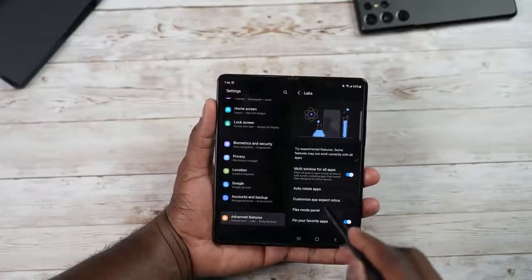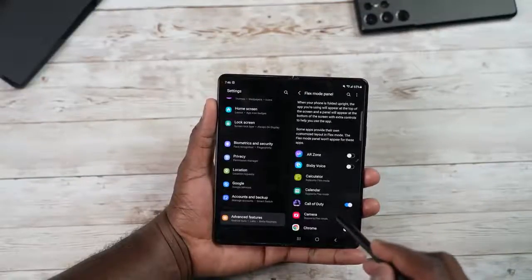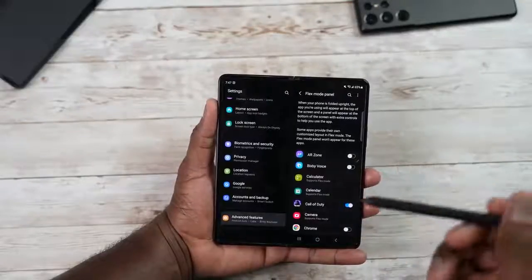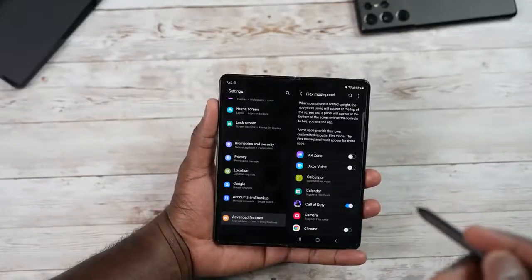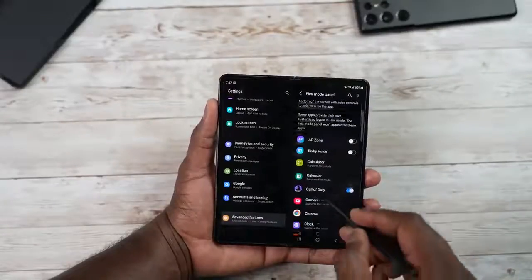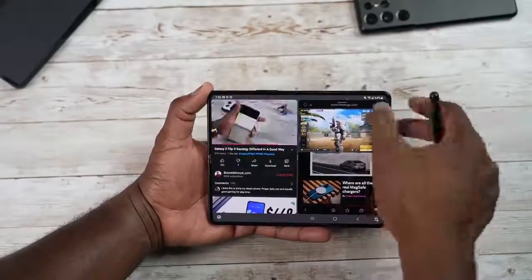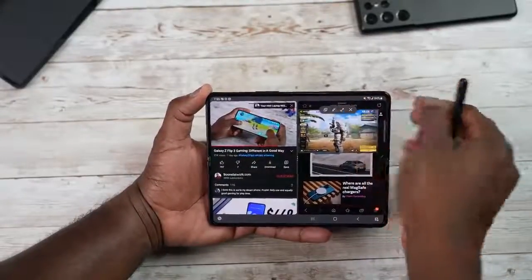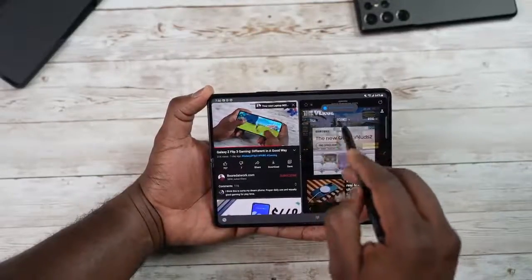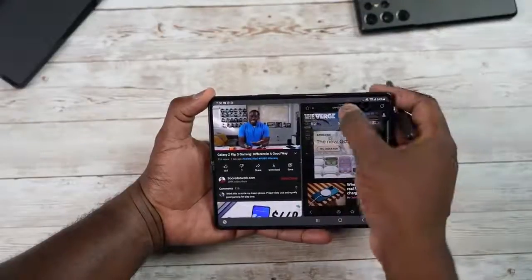There's also the Flex Mode Panel — when the phone is partially folded, apps appear in the top of the screen on the panel. You can select which apps do that, make the panel float, and even make it translucent so you can see content behind it. You can also adjust the brightness of that panel.